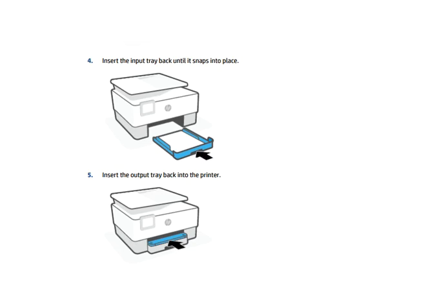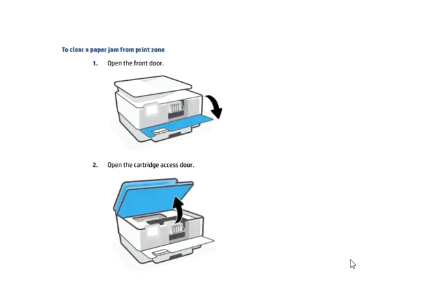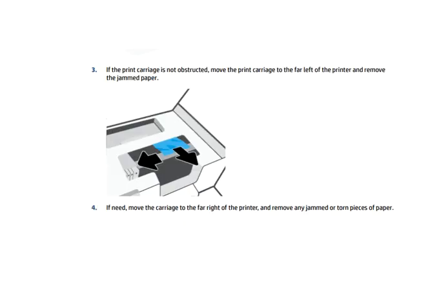To clear a paper jam from the print zone, open the front door and then open the cartridge access door, as shown in the video. Move the print carriage to the far left of the printer and remove any jammed paper. If needed, move the carriage to the far right of the printer and remove any jammed or torn pieces of paper.